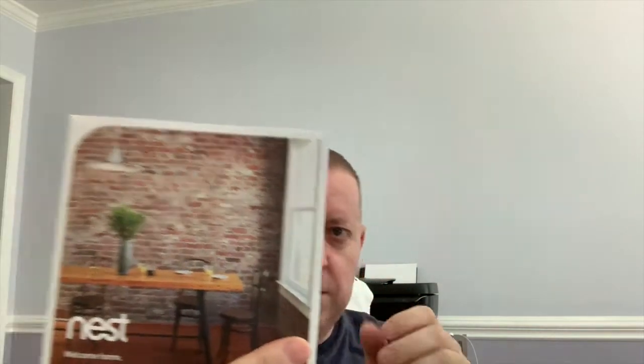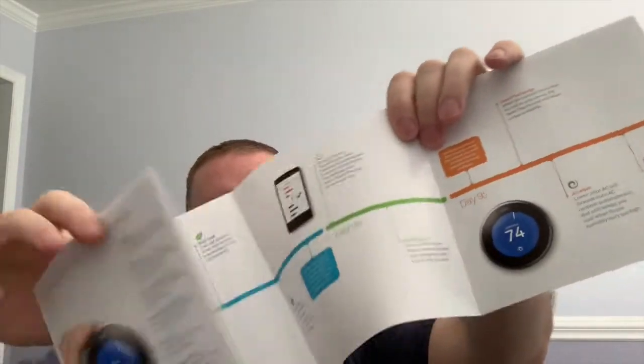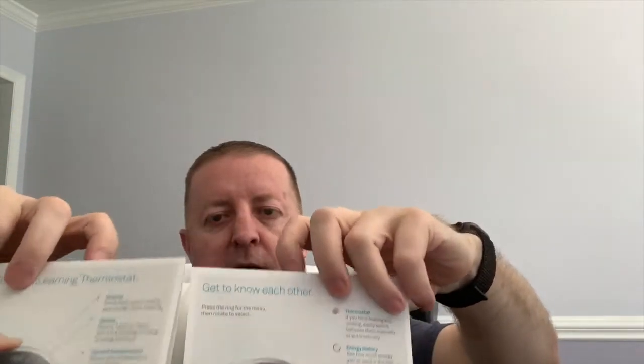Here's a little pamphlet that it comes with. Got some nice little tips and information inside of it. It also has different languages — English is here and then inside the pamphlet, I believe it's Spanish.